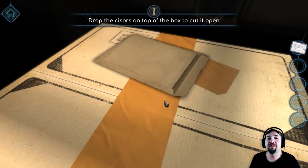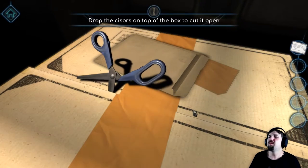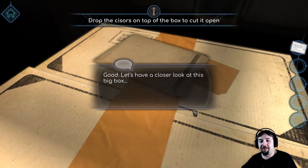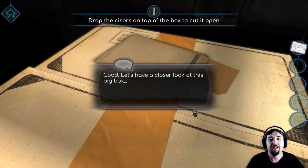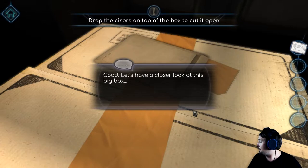I should have a pen and paper right here but I don't — hang on, let me just sort that out right quickly. Let's have a close look at this big box.